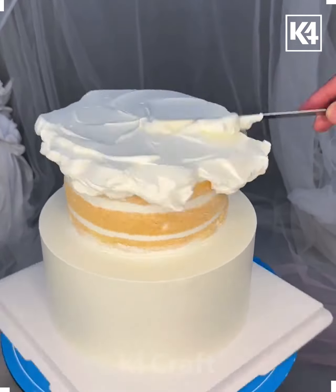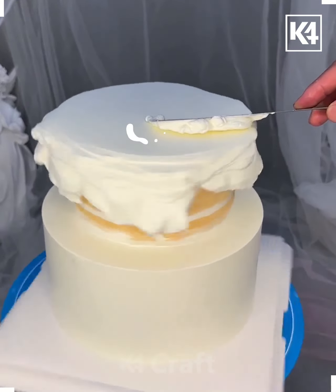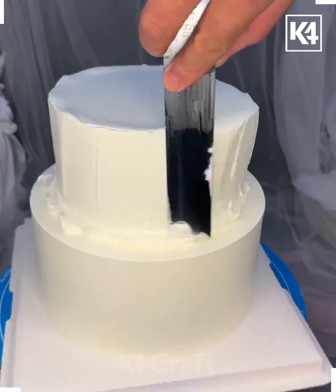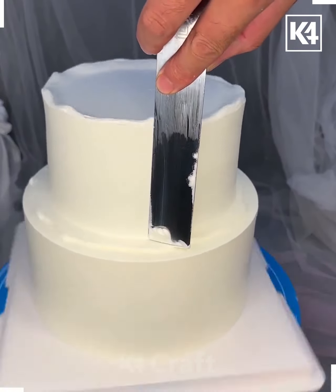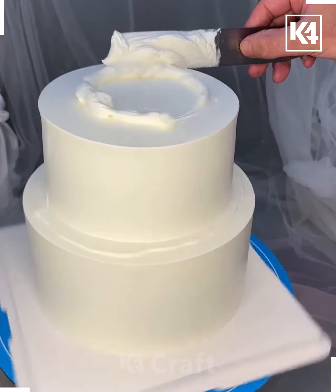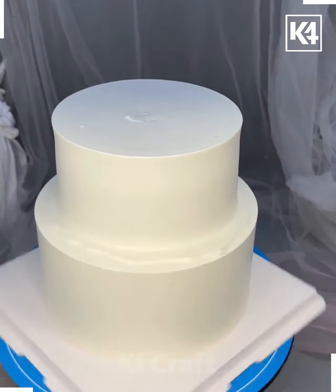Take a cake and make a smooth base, then put another slice of cake on top and cover it using cream. Spread the cream very carefully, managing the excess on the sides. Remove the excess cream from the top using a spatula or knife.